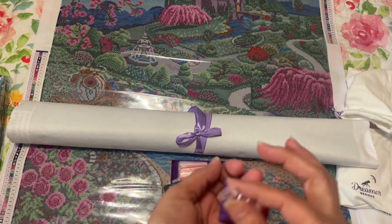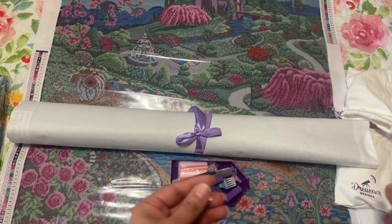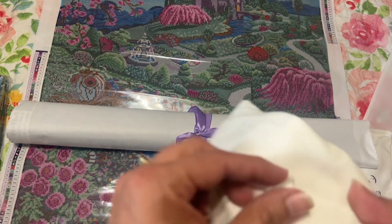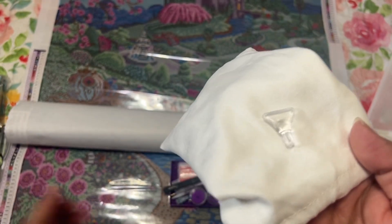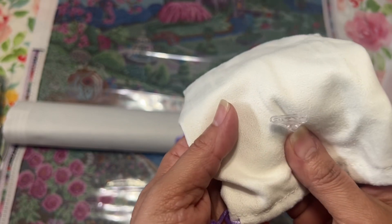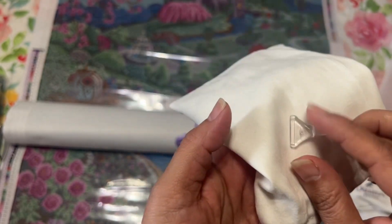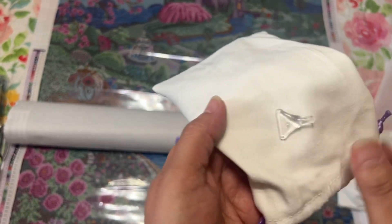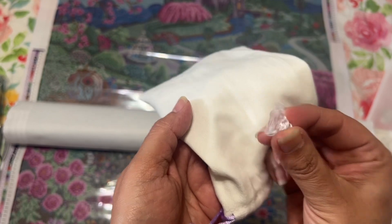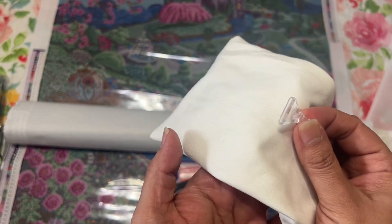I know a lot of people don't like these clear, thicker pens, but I actually really love these and I'm always happy to get them because I can't find them on Amazon to buy a whole bunch of multiples.